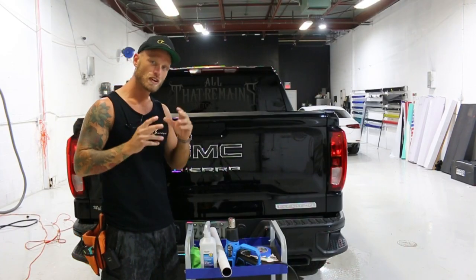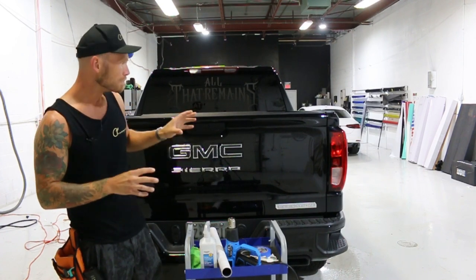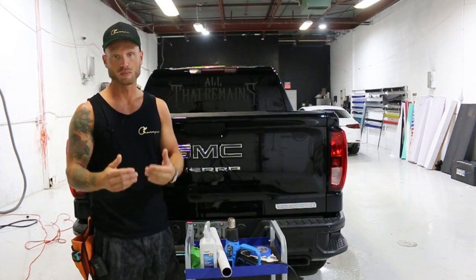What's going on guys, Christian here from CK Wraps. So today I'm going to tint these tail lights on this GMC Sierra. These tail lights are not as easy as some might think they might be — these are a bit more difficult and I'm going to explain why.